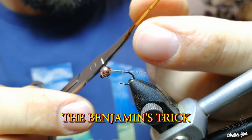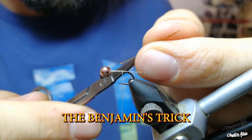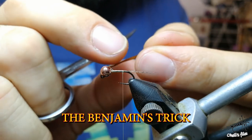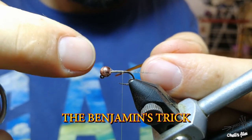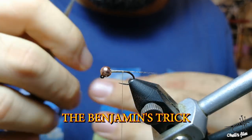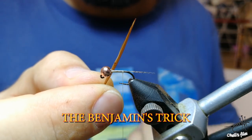You cut the almost translucent side of the biot - just cut it. This is a very useful trick for small flies, because it's a pretty wide piece of feather. When you wrap it around, you can't go so neat; when you reach the end it overlaps in a strange way. So just make it narrow like this.